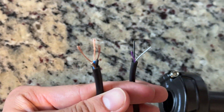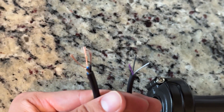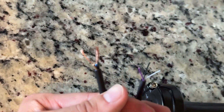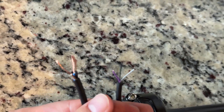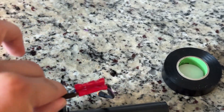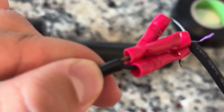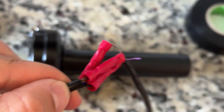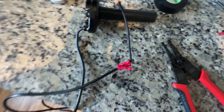Now that we have the throttle cable open, you'll notice different color wires — that's totally okay. Here's how it goes: black goes to black, blue goes to white, and brown goes to purple. We're going to strip those and use the crimps. It might not be the prettiest job, but we got it done — white to blue, black to black, purple to brown. We're going to wrap this in electrical tape now.